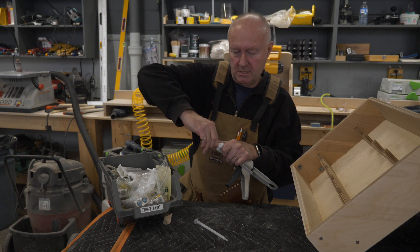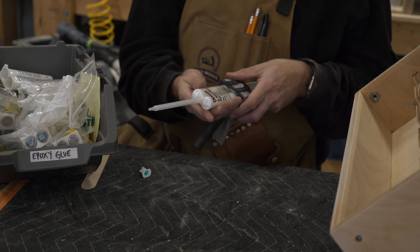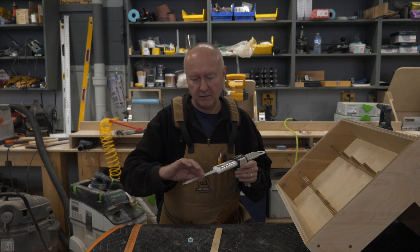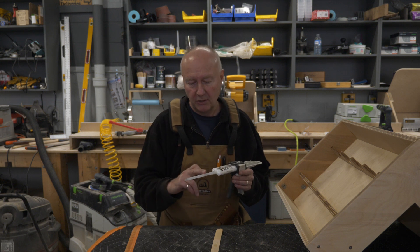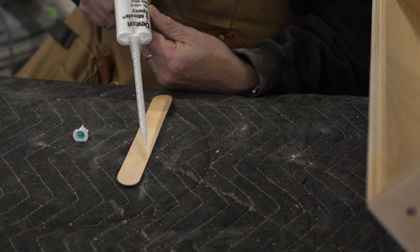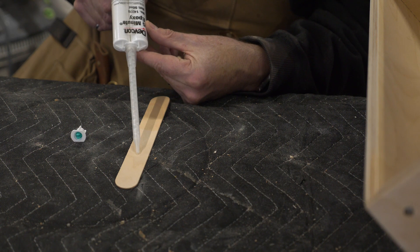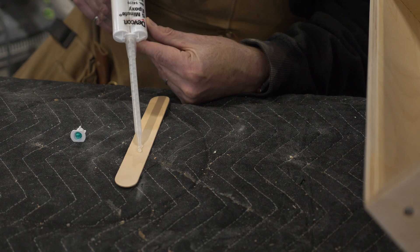There's a little cap here. Undo that, click that in there, and give it a turn. One other nice thing about these is, when I've finished my work for the day, I can just take the cover off here — the mixing tube — and put the cap back on, and I can save the epoxy to reuse another day. But in here the epoxy is mixing, so you have about five minutes before it hardens. It's working its way along, and there we have some epoxy.